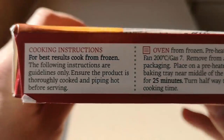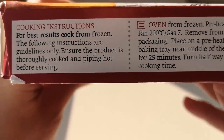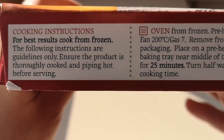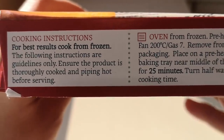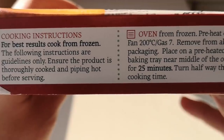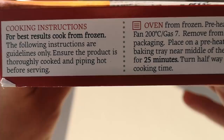If it's sustainable then it's good — means there's going to be more for another time. Cooking instructions: best results cook from frozen. Oven fan 200, gas 7. Remove all packaging, place on a pre-heated baking tray near the middle of the oven for 25 minutes, turn halfway through.